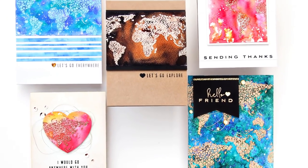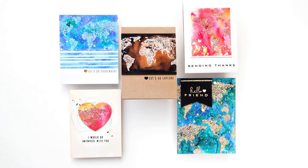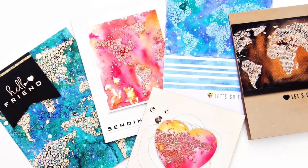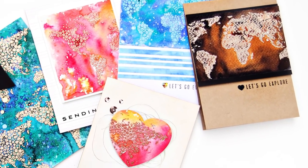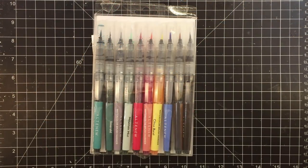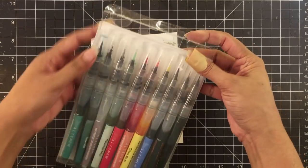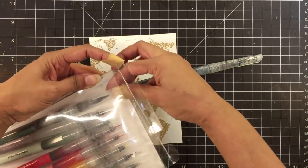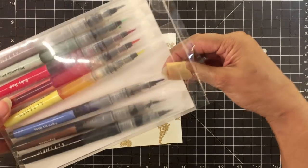Hello there! This is Iram here with another session of creative coloring with Iram. Today, I am sharing five cards with you and I'll be watercoloring the backgrounds using different watercoloring techniques. I will be using the new Altenew watercolor brush markers, the Winter Wonderland set, and the colors are brilliant. They're bold and so vibrant. I love these watercolor brush markers — they're truly intense and very gorgeous.